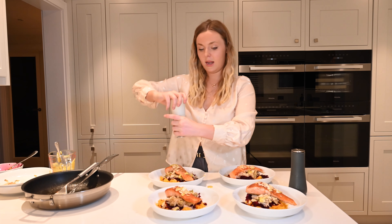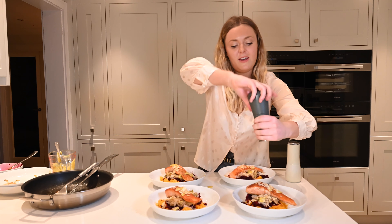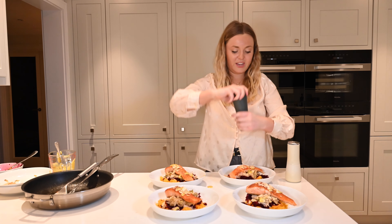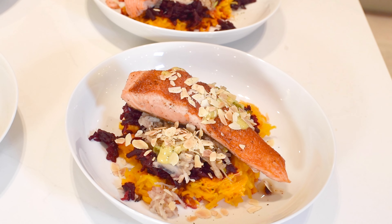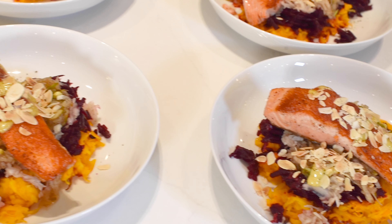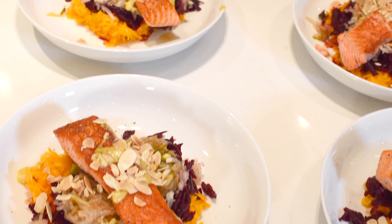First of all, we're going to preheat our oven to 180 degrees. Now we're going to start prepping the vegetables — we're about to prepare the butternut squash. All we need to do is chop it in half; sometimes they can be a little bit tough so you want to take a good knife for this. Just cut that down the middle.